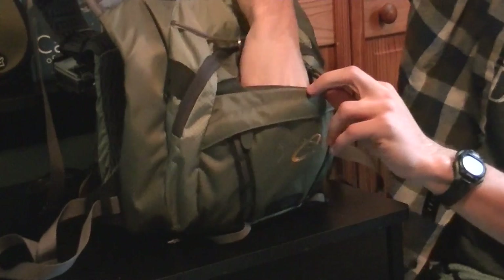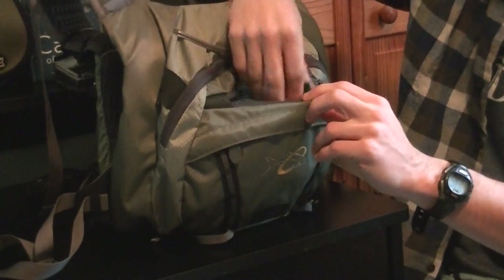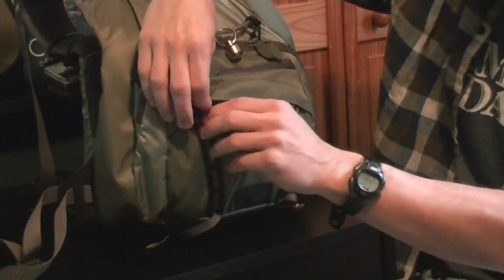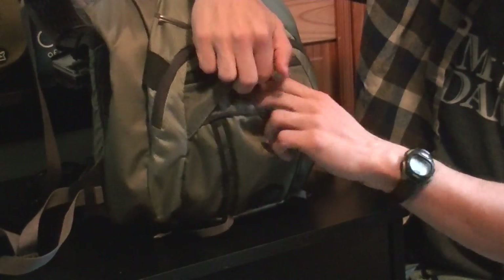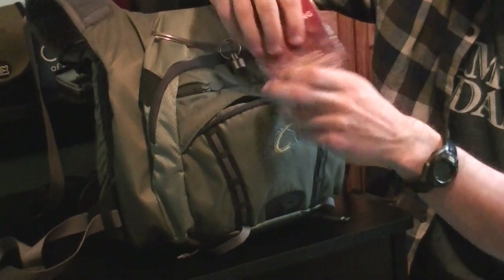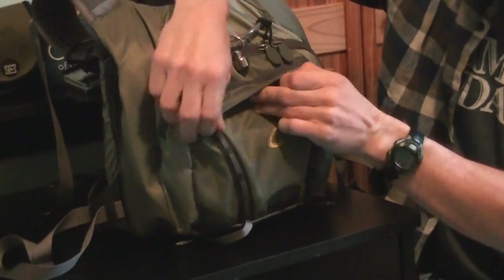The next pocket down — normally I just throw some snacks back here, like granola bars. You can also throw fly boxes back there, whatever your preference is. Then in the small pocket on the front, I store some extra leaders. I have a variety in case you need to do a quick switch-up in the middle of a day of fishing.